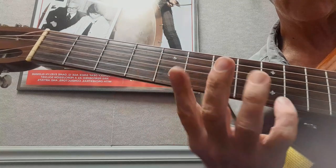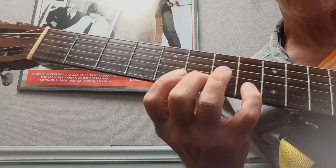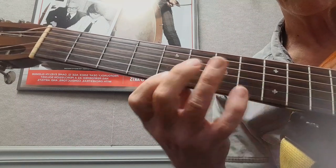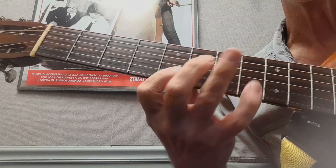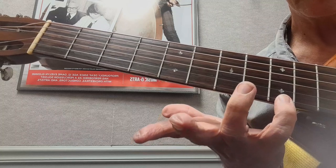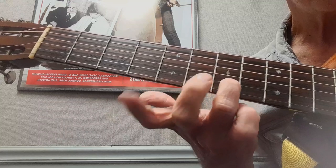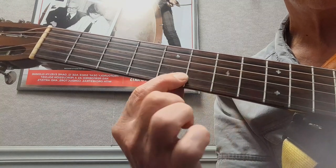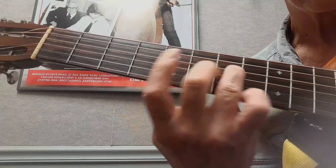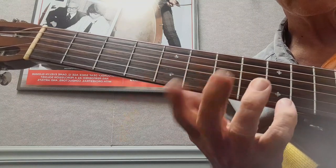So I'll do that one more time - this is the ninth, seventh, fifth, eighth. What I'm doing: I'm doing nine, seven, five, seven, five, and then I'm going to do this blues note. See that right there? That's just a good riff to know.